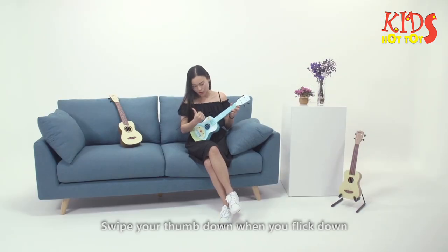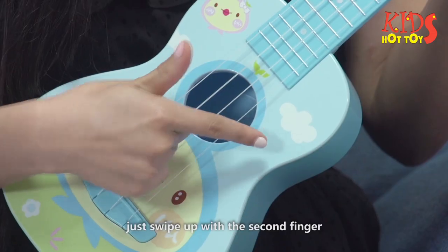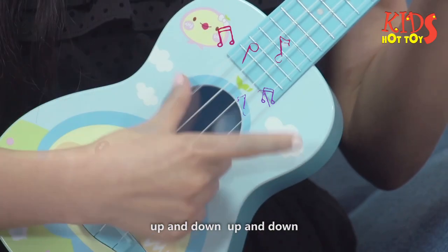Swipe your thumb down when you flick down. When going down, just wind up with the second finger. Then set up a rhythm — up and down, up and down.